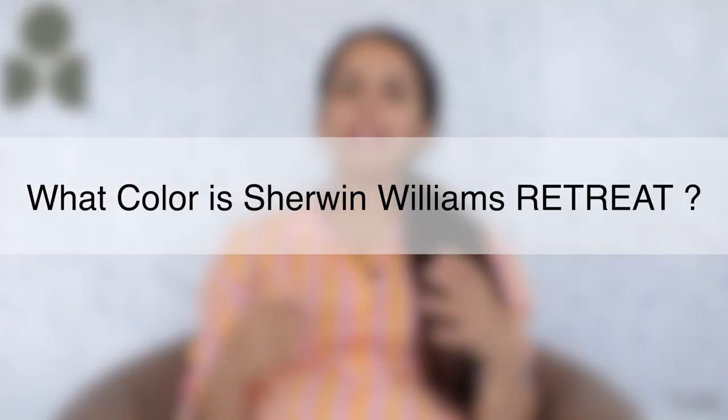This color can exude utmost calm, tranquility and serenity, and can always help make your home feel closer to nature. So if you're really fond of a green paint color that is bold and dark and can make an accent in your home — but without the weird warm undertones or without any peeking blue undertones — then Sherwin-Williams Retreat can definitely make a beautiful appearance. The blue undertone is not very dominant; it's very subtle and hidden throughout the day in any lighting condition.